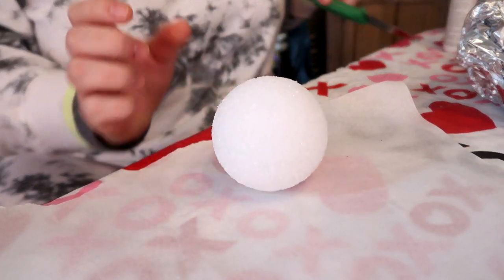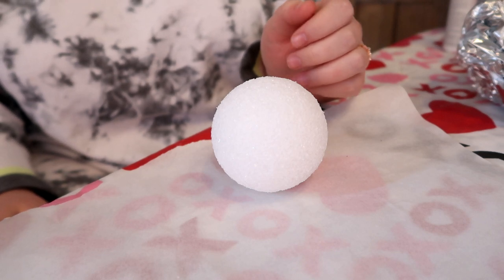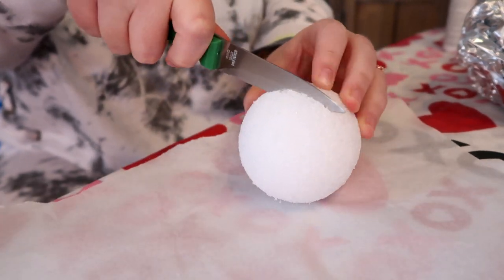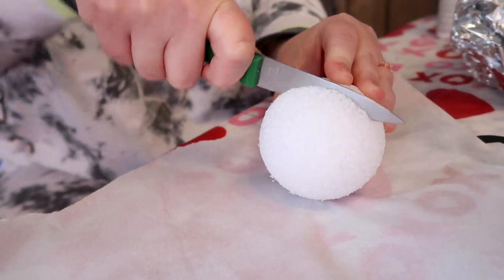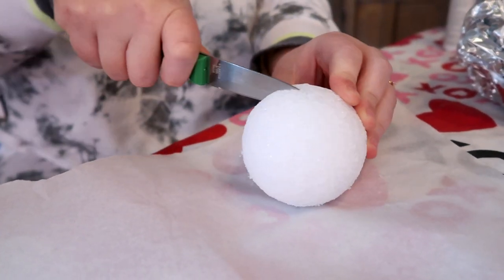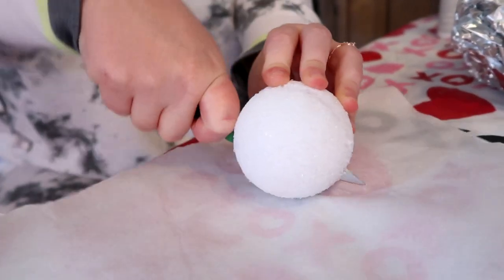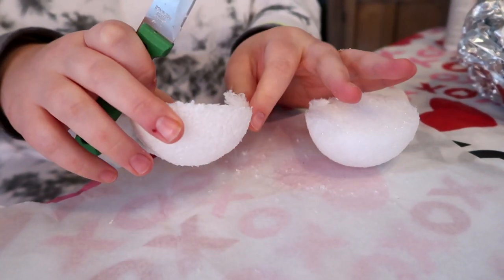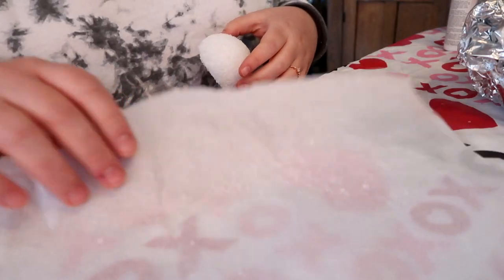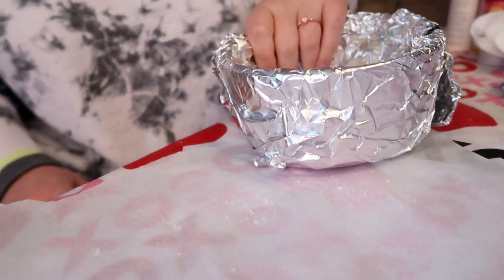First, you're going to need some sort of styrofoam ball — I've also seen people use cardboard. The ball was just easier to go around, especially if you're not an expert at icing like I'm not. They do make half-sphere shapes at the store, but all the sizes were wrong, so I bought a medium-size ball and cut it in half. This lets me make more and stretch my budget further. Use parchment paper to put it on — it'll make it so much easier to take off and reduce the mess.